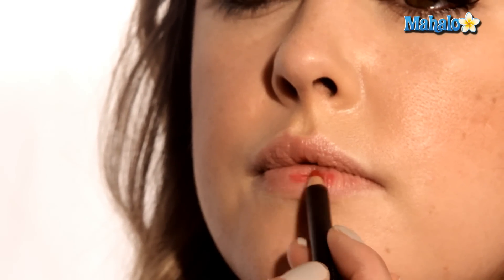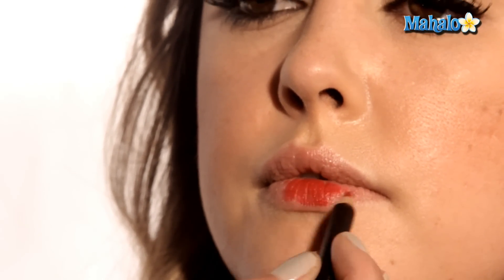Lip liner is a lot like lip primer — it's going to help the lipstick last. It's like double-sided tape for your lipstick. So instead of just lining your lips, you're actually going to want to fill in your whole lip using the side of the brush. You can just brush back and forth to get a little sweep of color across the lips.